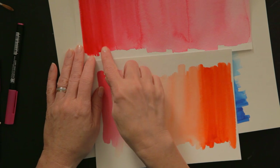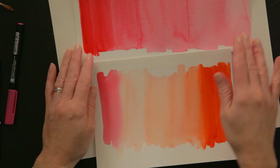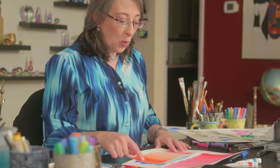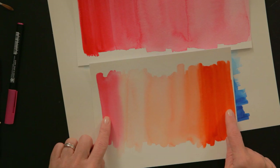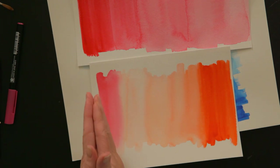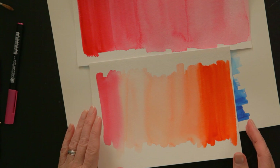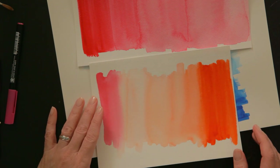These are some other ombre examples. This one just went from one color into water. And this one was a blend of two different colors with the water in between, so that you gradated from the first color into the second color. And there's a little bit more intensity in the second color.